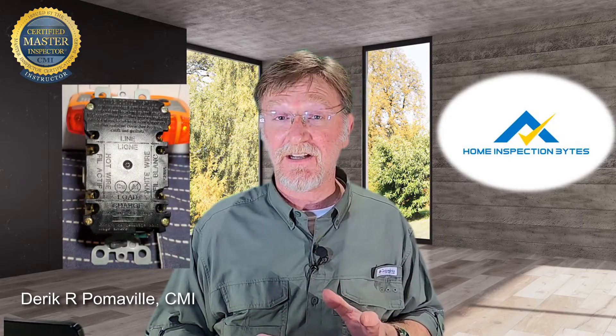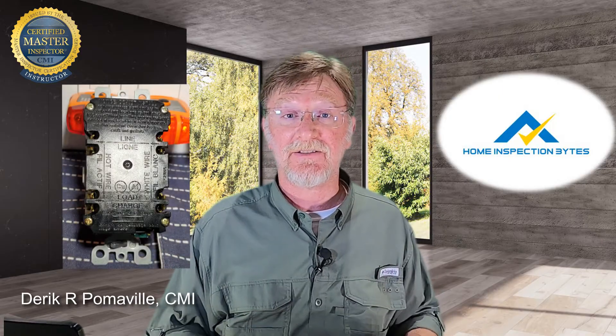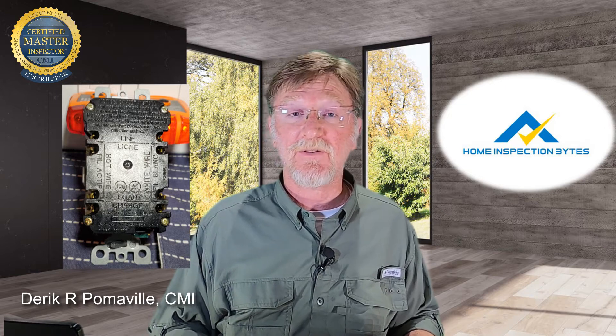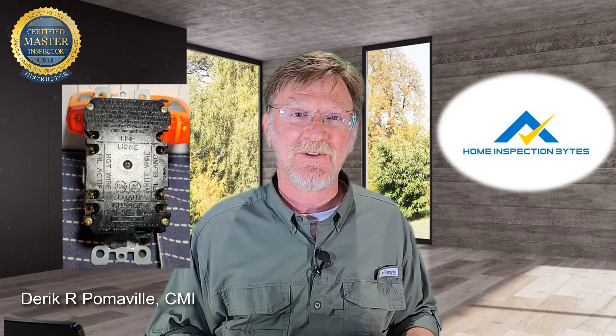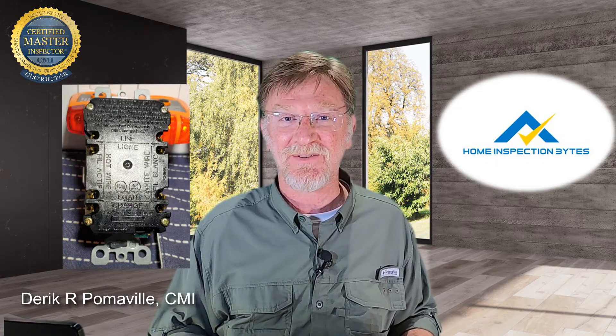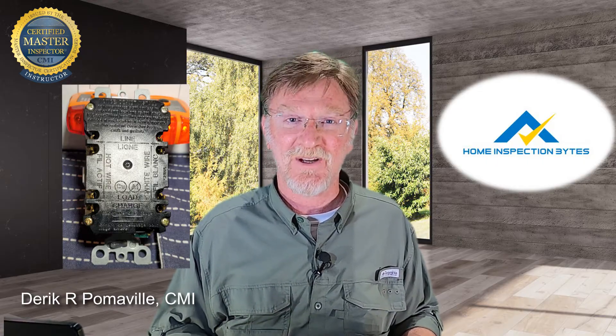Line and load reverse at a GFCI receptacle can be a safety hazard for the homeowner. That's why every home inspector needs to know how to recognize it. So let's walk through a quick little demonstration here and I'll show you exactly what happens when a GFCI is wired line load reversed.